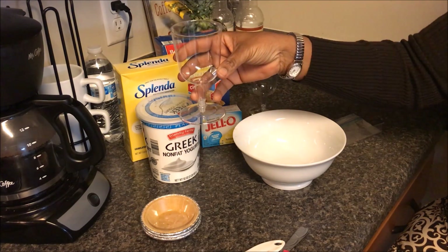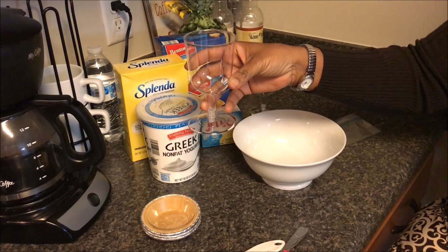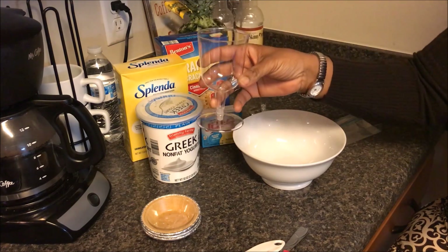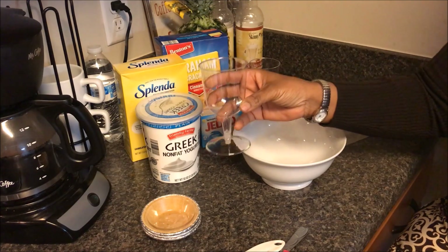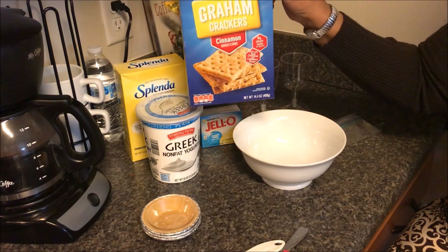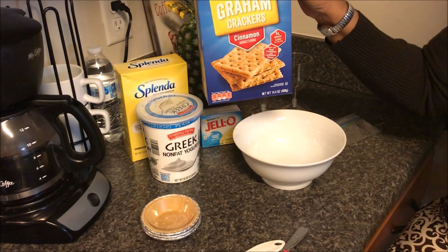I saw these dessert glasses on the Weight Watchers channel — she made the same type of dessert, just chocolate, and she put hers in nice stemware. I'm going to use these, and I'm going to use these graham crackers for the kids. One graham cracker, or two squares, is one smart point.